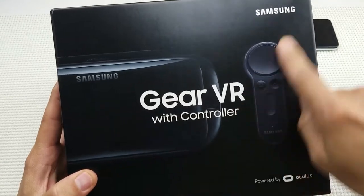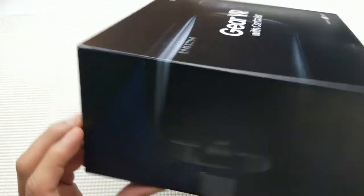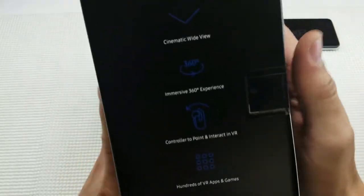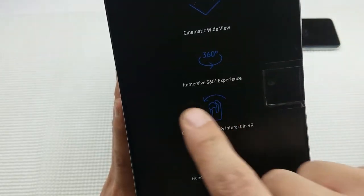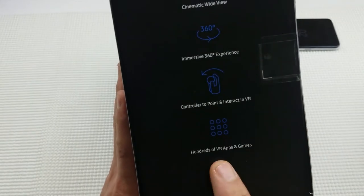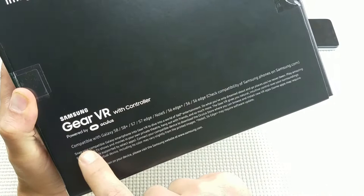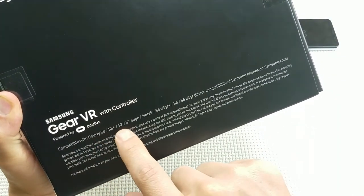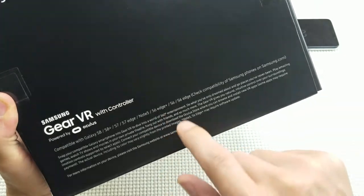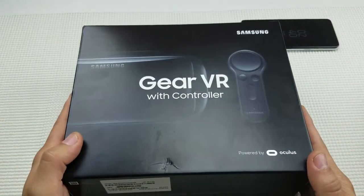Let me first show you the box here — again, this is the one that comes with the controller. This controller is awesome, guys. On each side of the box it says: cinematic wide view, immersive 360 experience, controller to point and interact in VR, hundreds of VR apps and games. One very important thing is what phones are compatible with this Samsung Gear VR: Galaxy S8, S8 Plus, S7, S7 Edge, Note 5, S6 Edge Plus, S6, and S6 Edge.